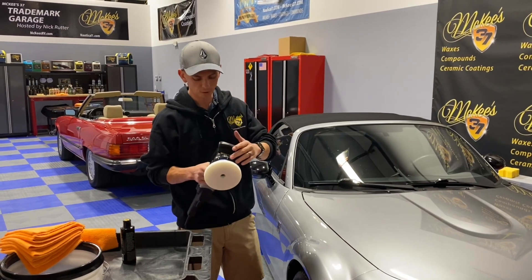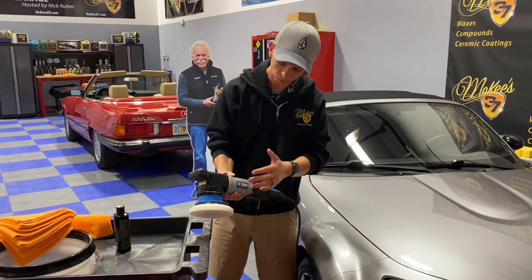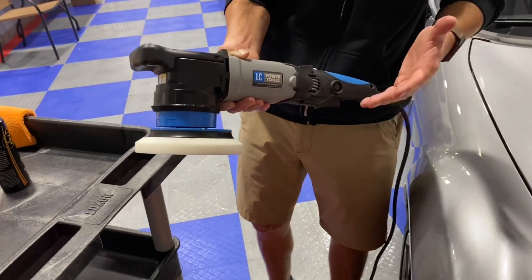They spent years developing this tool. It's their first power tool. You can tell from the ergonomic design and the way everything is laid out that it was absolutely developed by detailers for detailers, enthusiasts, and beginners.